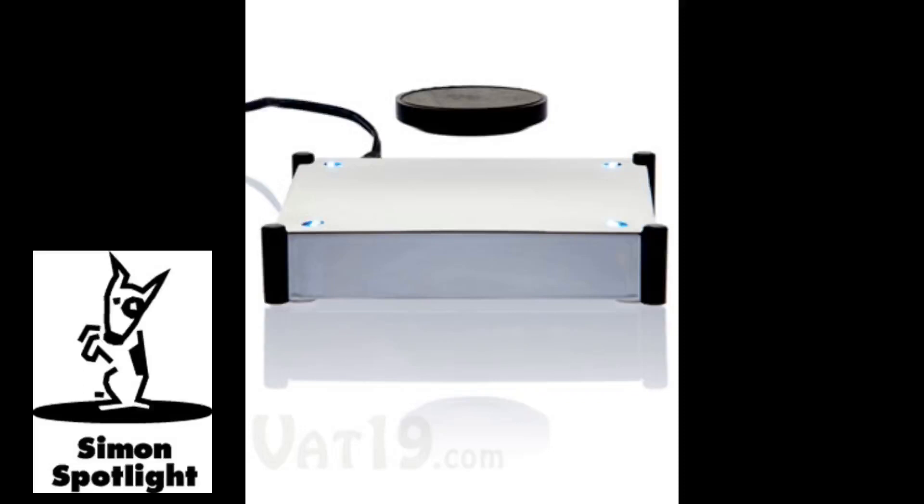First, levitate the small magnetic disc using the four LED lights as guides. When all four are illuminated, you'll feel it grabbed and you can let go. Carefully place an object on the magnetic disc. The Levitron is even smart enough to adjust to weight changes auto-magically.